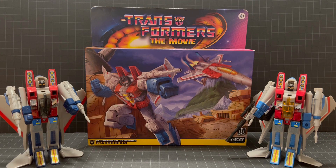Hey gang, welcome back to the channel. We're getting ready to review the Transformers the Movie Decepticon Air Commander Starscream. This is a Walmart reissue that's currently showing up in stores, and we're going to take a look at it today, but we're also going to compare it to the original Starscream and also the Takara reissue from the 2000s.